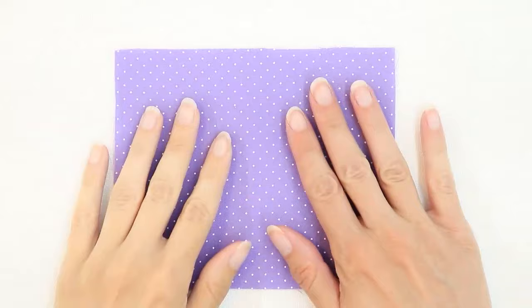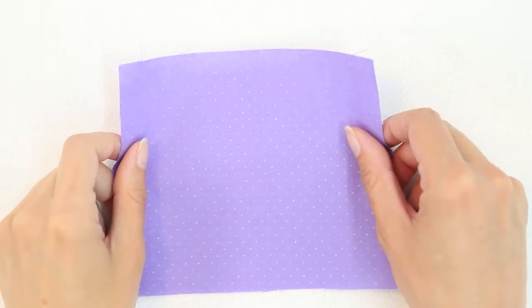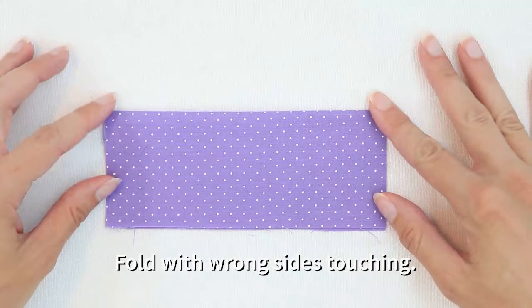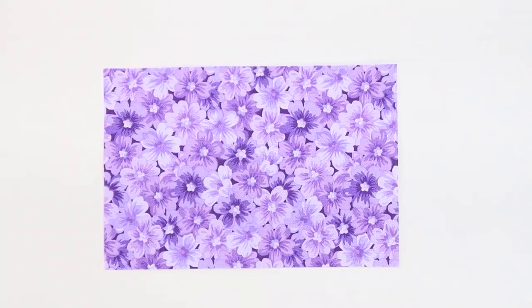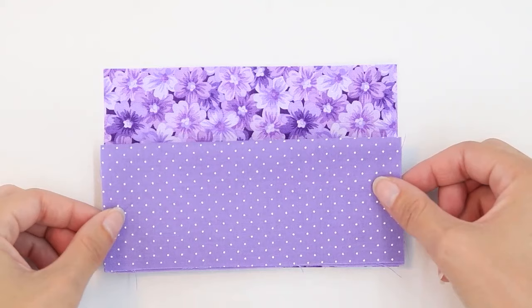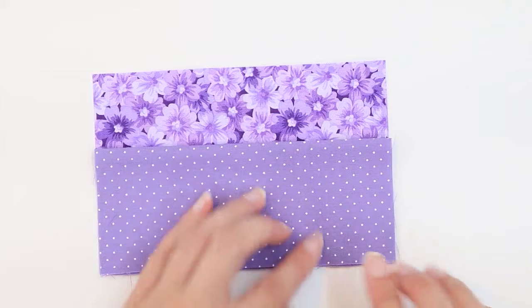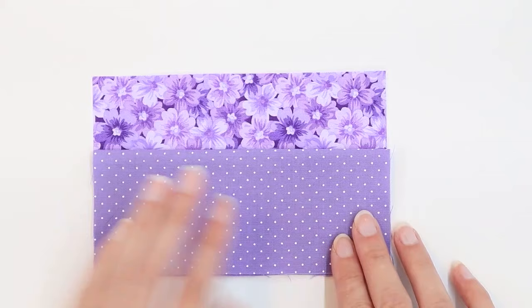Next, take the rectangle that you're going to be using for your pockets. Turn it right side down. Fold it in half lengthwise. This will create a rectangle that is six by two and a half inches. Press. Lay one of the cover rectangles right side up. Place the pocket rectangle on top of it. The fold will be pointing towards the top, and the raw edges will line up with the bottom edge of the cover. This is going to be the inside of your needle book.